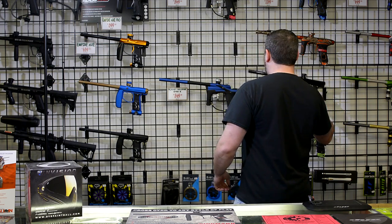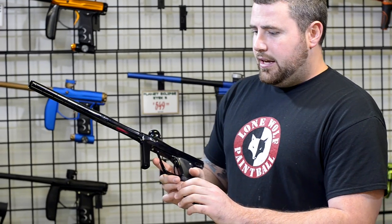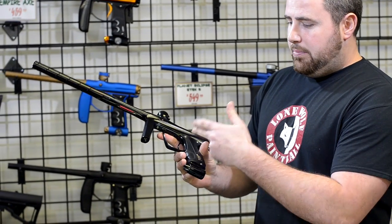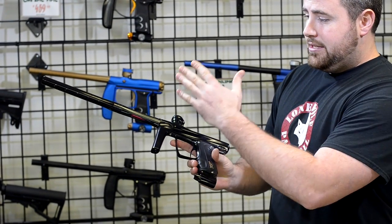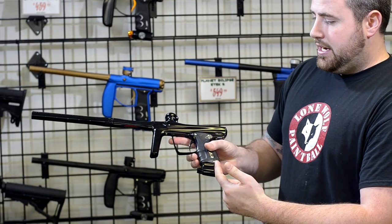First off, I'm going to grab the Shocker RSX. Love this gun. Super, super light. It doesn't have a macro line — it's all through the grip for air and gas. So the first thing I'd say about it is how light it is, and it doesn't have a line running from your regulator to your ASA.